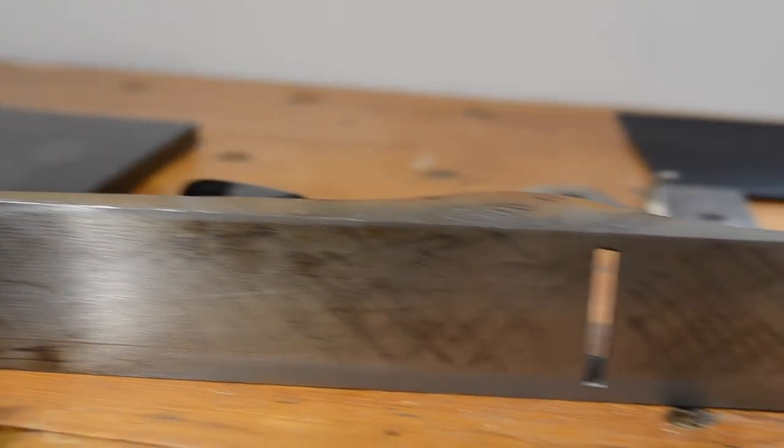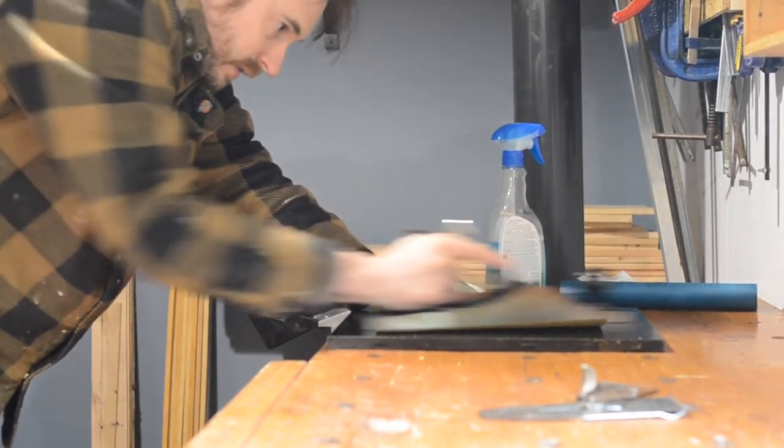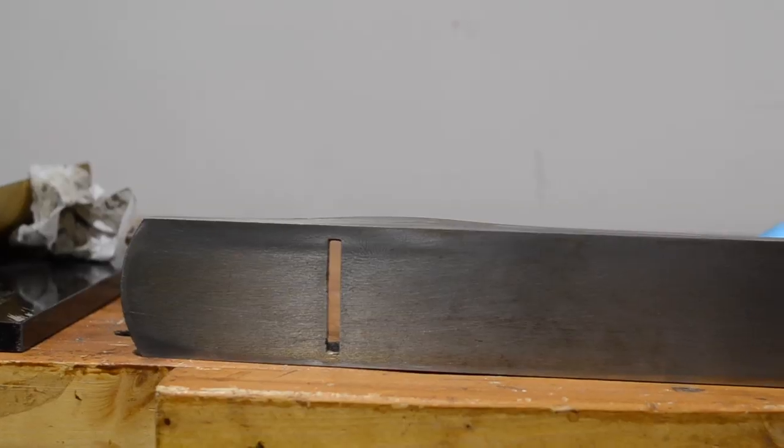After that I can check how flat it is — you can see which bits have been removed and which haven't. I get back at it for probably another 15 minutes, working my way through, and then I've got a pretty flat sole after that.